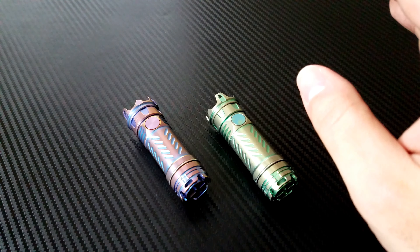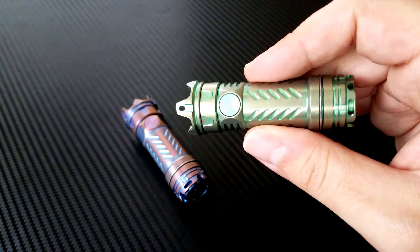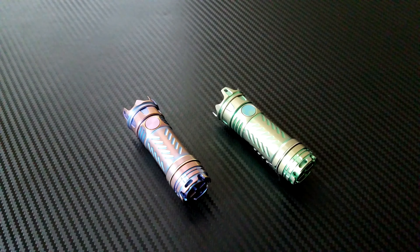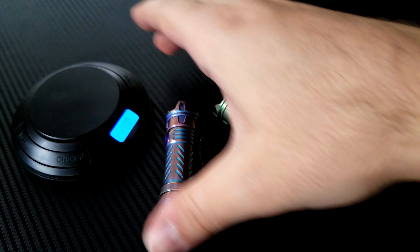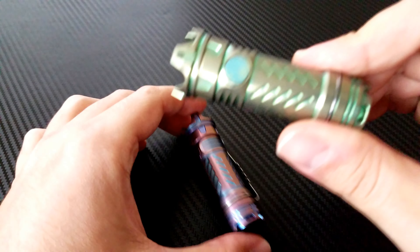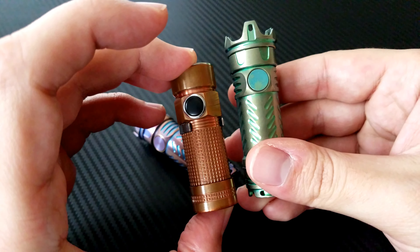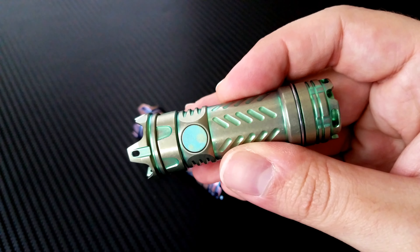It throws really far — claimed 138 meters. Most of my lighting is at about three feet, so I don't really need distance, but if you want a small light with an extremely powerful beam, in this size it's just perfect. They say it comes in at 43 grams; weighing it with the battery it's 2.3 ounces. It's just over two inches in length — a nice compact package for 500 lumens. It runs on a CR123 battery or a 16340.